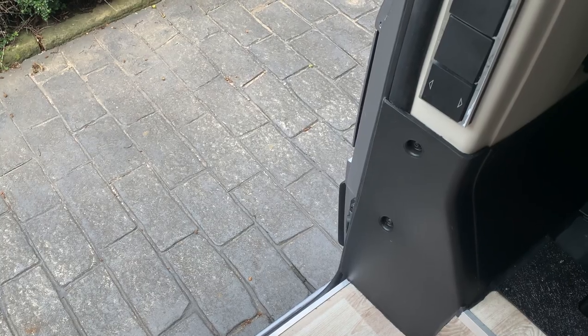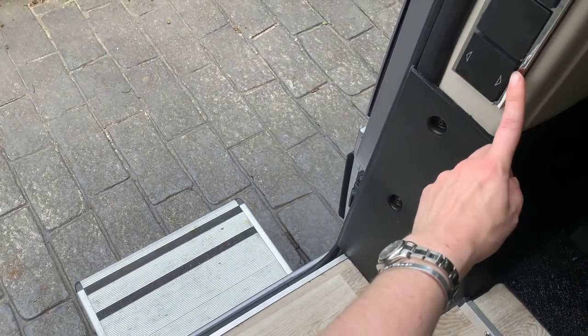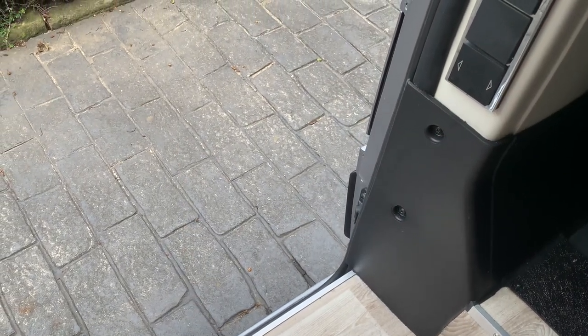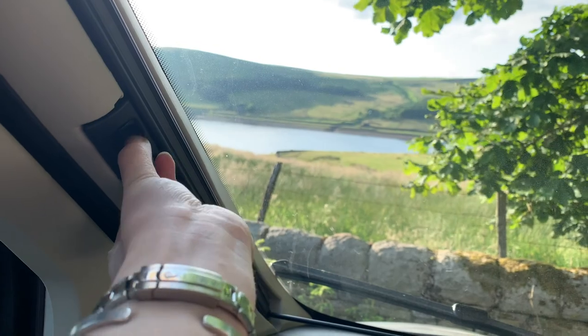To operate the side step, press this button to open it up, then close it back away when you're done. It will retract automatically when the key is in the ignition. To close the blinds across the windows, pinch where the finger holes are and pull.